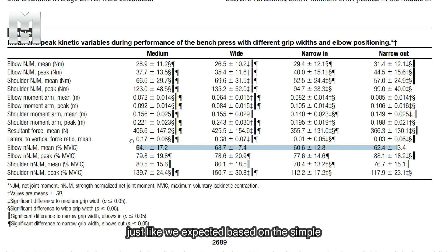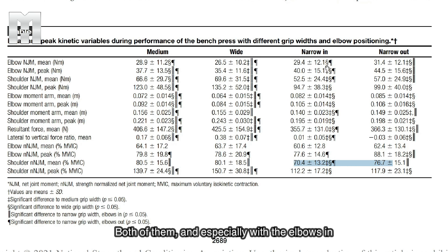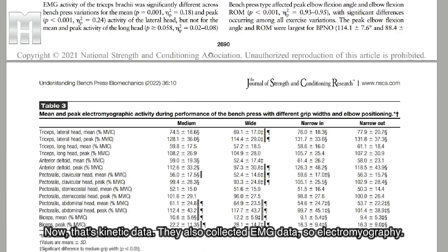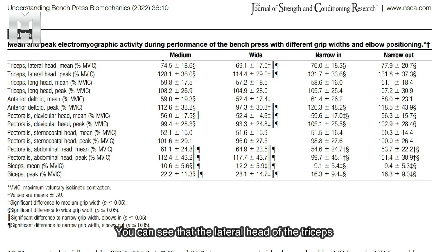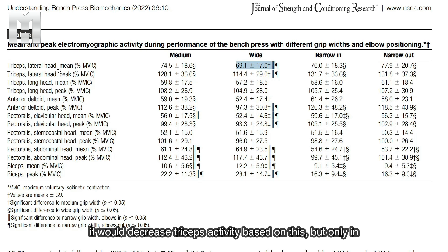For the shoulder, just as expected based on simple moment arms, with elbows more tucked there's less reliance on the pecs, and shoulder demands are quite a bit lower with both narrow grips, especially with elbows in as opposed to elbows out. They also collected EMG data — electromyography — which is another measure of how hard the muscle is working. The lateral head of the triceps did not have major differences, but there was actually a decrease in the wide grip, even though the total elbow kinetic variables seemed to work just as hard. Overall, if you go really wide with hands outside the elbows, it would probably decrease triceps activity — but only in the lateral head, not in the long head. The lateral head is also substantially more active than the long head.